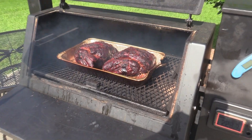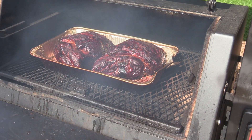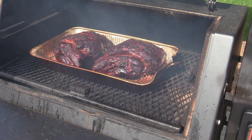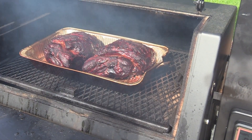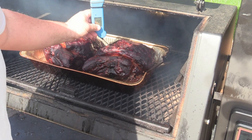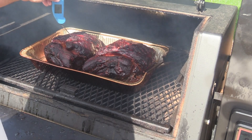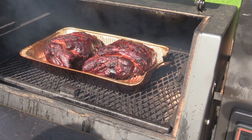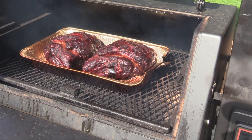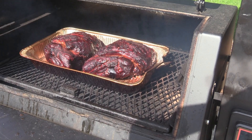All right y'all, they have been smoking 12 hours and I believe they are going to be ready to wrap. I'm going to shoot the thermapen on them real quick. We're looking at 144, 145 — yep, good wrapping temperature there. Beautiful, beautiful bark setup. We are about to take them in and give them a wrap.